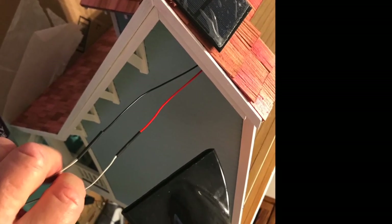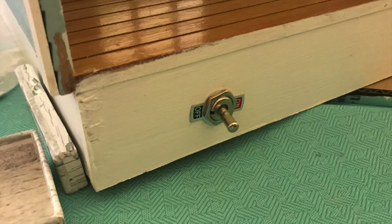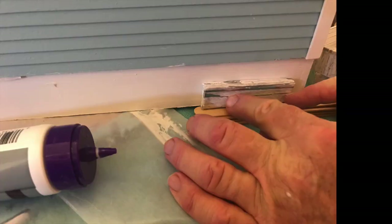Now you can see where we've applied the shrink wrap to the connections on the outside. Just use a blow dryer and it shrinks right to the wiring and connects it securely. Here's the back of the switch and you can see the outside of it — what you saw before was the underside.